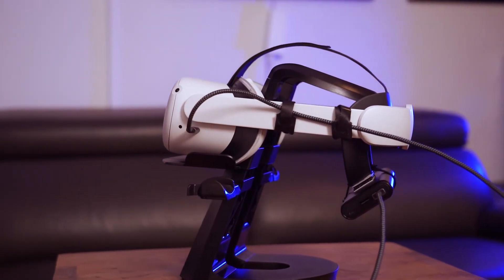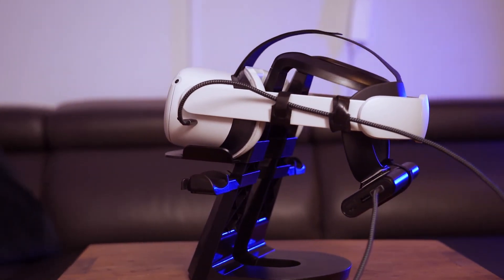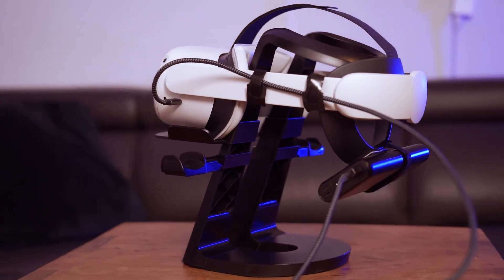In addition, the power bank now serves as a counterweight that makes wearing the Quest more comfortable. Once again I used the power bank I already owned, but you can choose a smaller one as well, depending on your personal need. This setup works great for me so far and I get immersed even more because I don't get strangled in the link cable anymore.